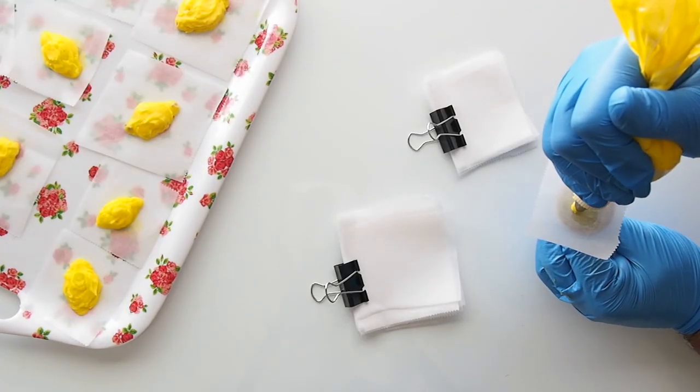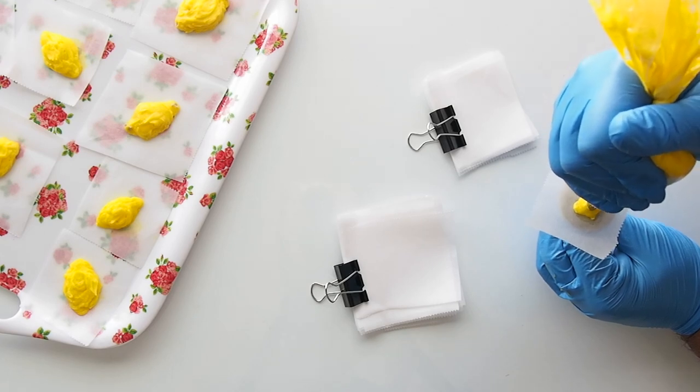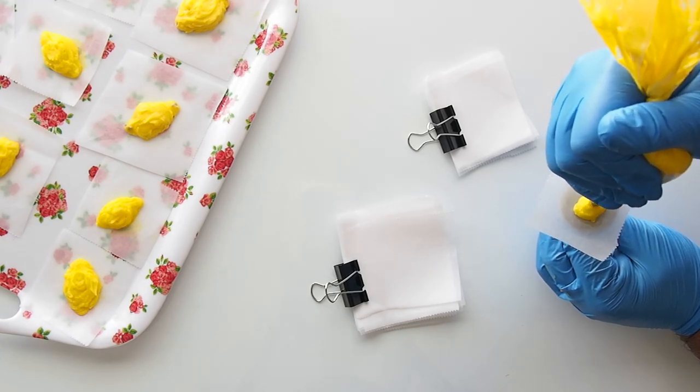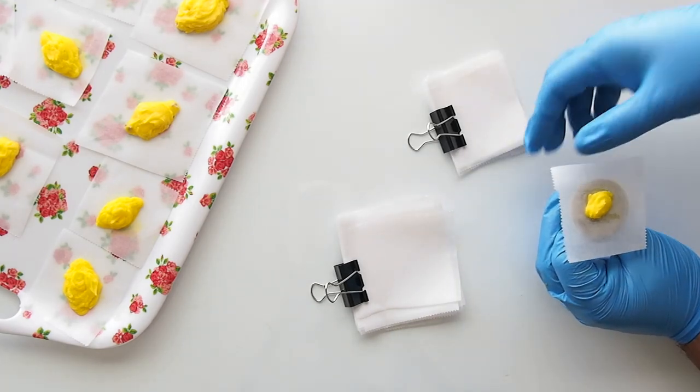As you can see I grabbed a number one tip in brown and I dotted the ends of the lemons like a real lemon would have — they have little brown nubs. I'm not sure what you call them but it's basically the part where the branches stick to.